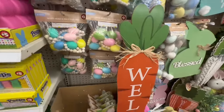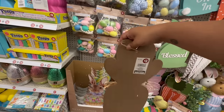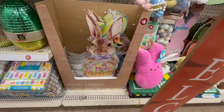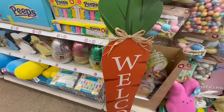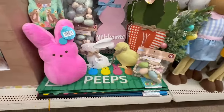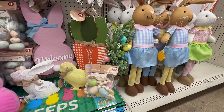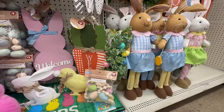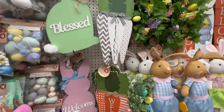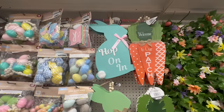They have a giant welcome sign — something you would see at Michael's — and it's heavy too, only $5. And look at this Easter sign — a metal lantern for $5. And look at this little tree with the welcome signs and carrot signs for $3. They have giant bunnies too — one says 'Blessed' and one says 'Hop In.'